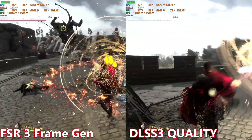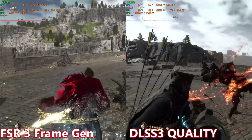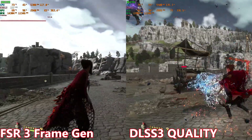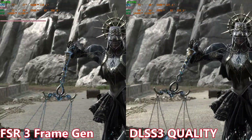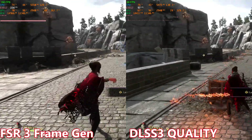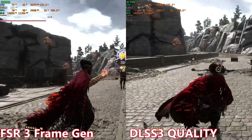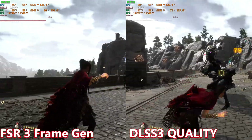The latency hit in Forspoken is noticeable but most people won't notice it — this isn't a fast-paced twitchy game. There's a demo available if you want to try FSR frame generation against DLSS quality on your GPU. One thing I really like about FSR 3 is that it works on a wide range of hardware — older AMD 6000 series GPUs, Intel, and NVIDIA. This test is running on an RTX 4090. If the frame rate exceeds your monitor's refresh rate, just lock it to your screen's maximum refresh rate.